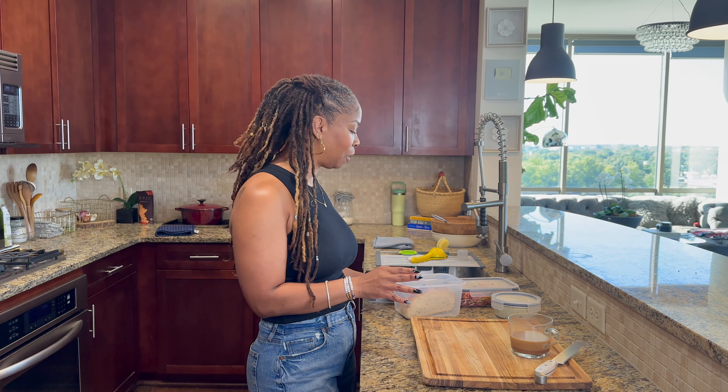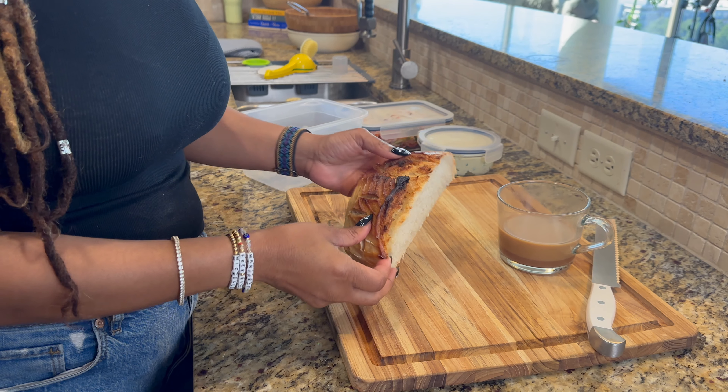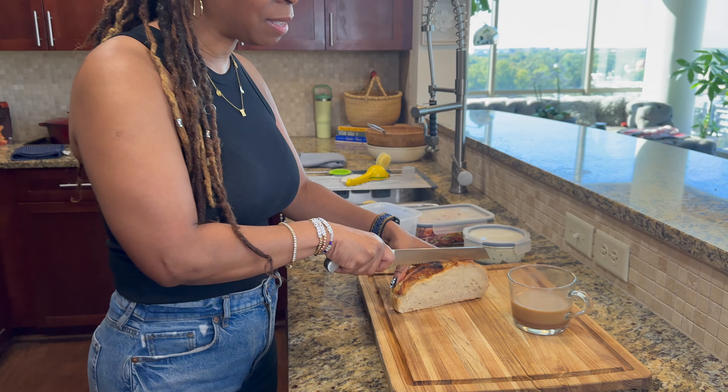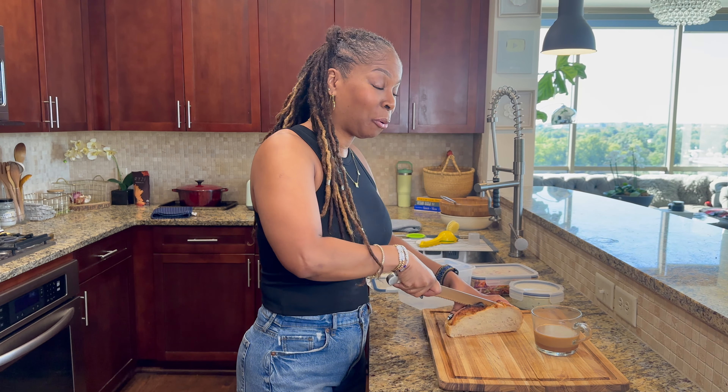Once you have that cream cheese-like spread prepared, you have cream cheese for the whole week — it's the best way to meal prep and it just makes breakfast so much easier. I have some fresh-baked sourdough bread here. Usually I'll just do a slice of toasted sourdough and then add my cream cheese-like spread right to it. But I'm also going to show you another really delicious way to get really good nutrition in and help your gut.